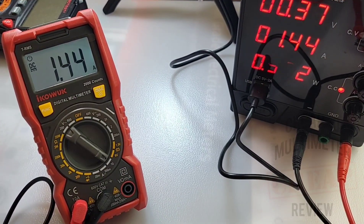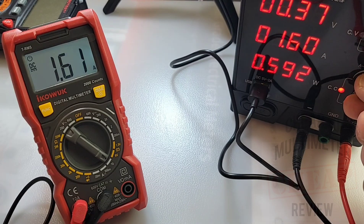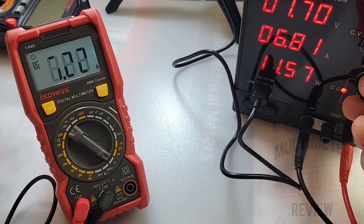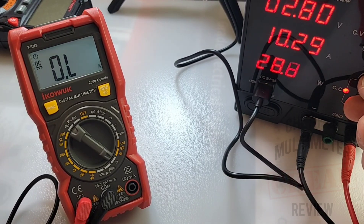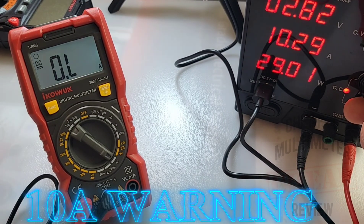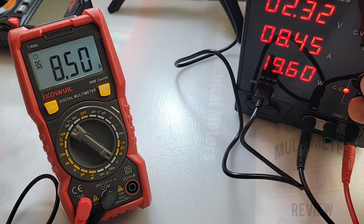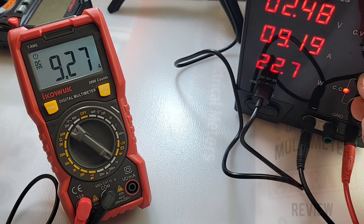In high current mode right now — 1.44 amps, look at that, beauty. Let's bring it up a little bit — I want to see if we have an audible alarm when we get into the danger zone. And we do. So over 10 amps we have that nice high current alarm letting you know — caution.